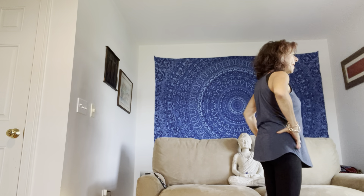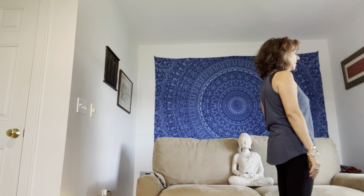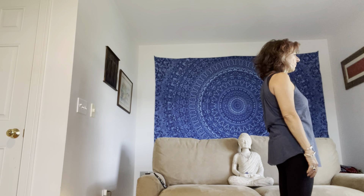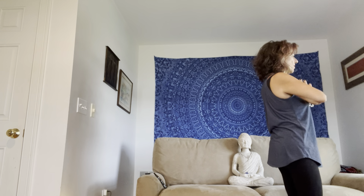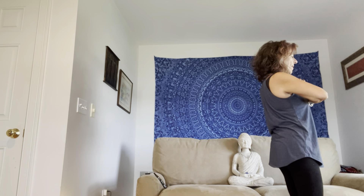Let's shake it out. Find yourself back on the mat, and before we do the right side, just notice what it's like in your body — the urge for equanimity, the urge to do both sides. Hands in prayer, thumbs to sternum, elbows raised, gentle bend in the knees. Connect to this moment. Perhaps close your eyes for just one breath.